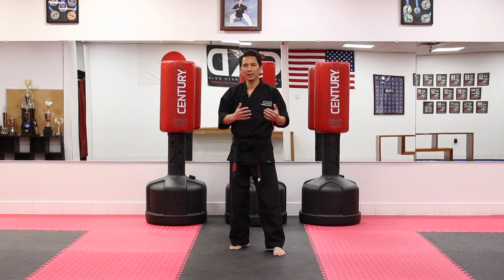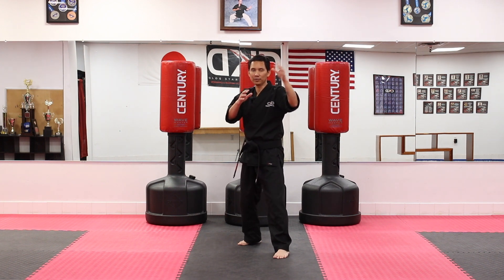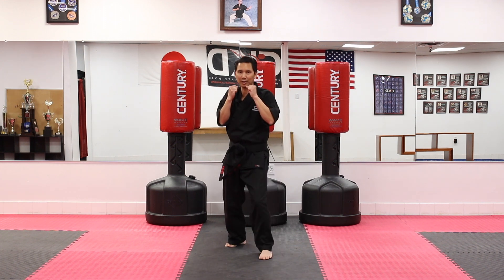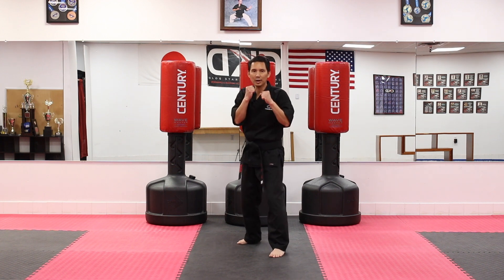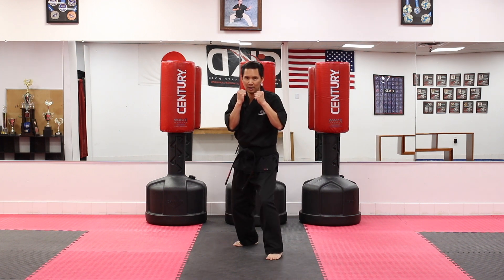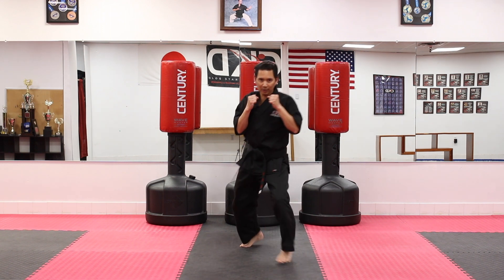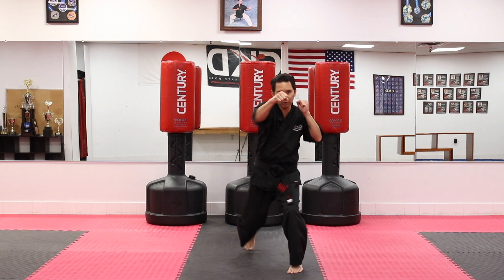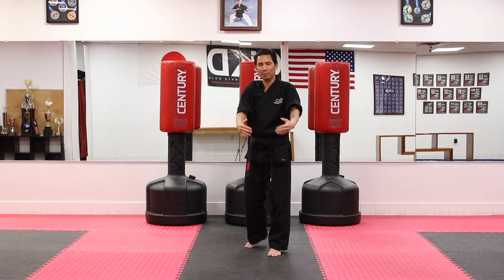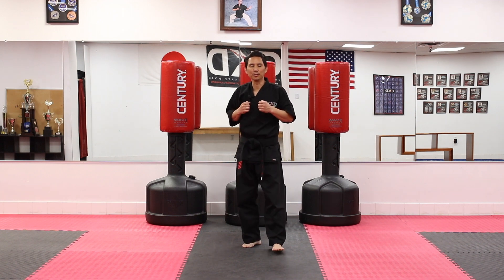Of course we're going to do the other side so that we have both sides done very well. We're going to use your right hand — jab, bring it back; hook, bring it back; and straight, bring it back. Five reps on this side as well. Hands are up. Ready? Begin. Jab, hook, straight. Jab, hook, straight. Jab, hook, straight. Last one — jab, hook, straight. Moving back and forth helps you be maneuverable as well as bettering your techniques with your hands.